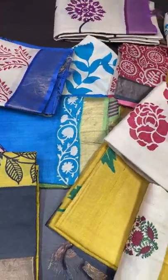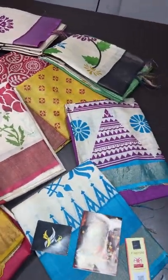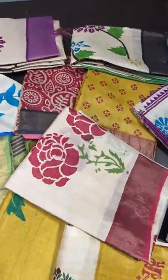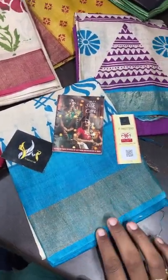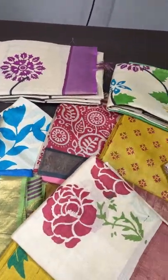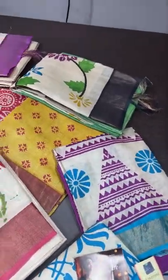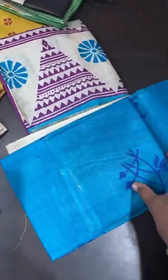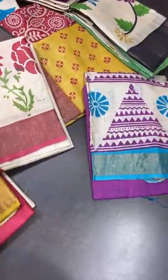For tassa silk, using a bottom wouldn't be comfortable or convenient — same for any silk. Better to go for silk cotton or a cotton pant, or you can use your leggings. Silks are generally not preferred for pants. These are pure tassa silk top and dupatta sets. All dupattas have a beautiful two-and-a-half inch zari border. All sets are priced at ₹3350 plus shipping. One set includes a 2.5-meter top and a 2.5-meter dupatta.